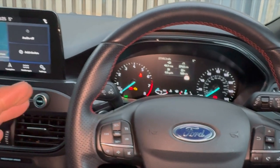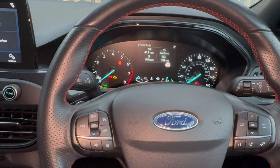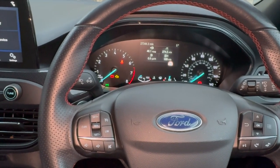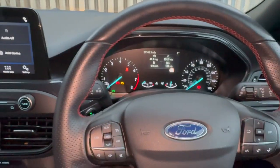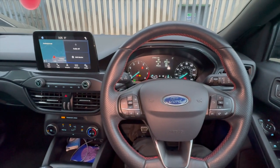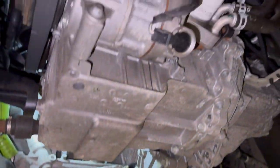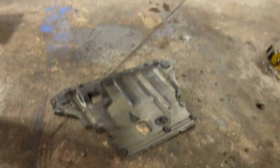Once I get it up in the air, I'll show you where the sensor is located. Once it's fitted, we'll get it cleared and give it a good road test to make sure it's definitely fixed the fault. I've had this fault a few times now, so I just thought I'd put the video up in case it helps anyone with the same issue.